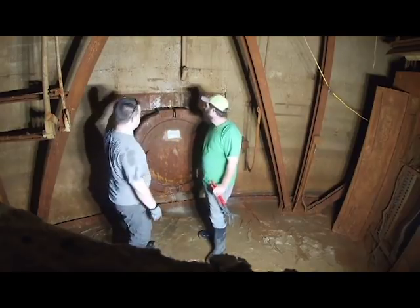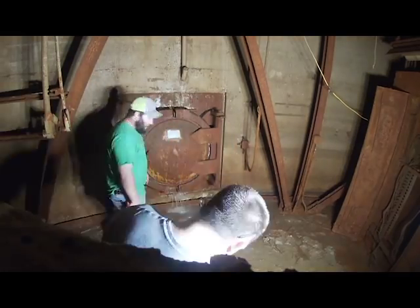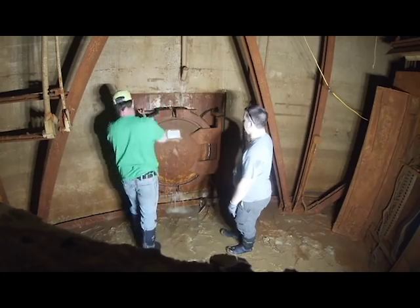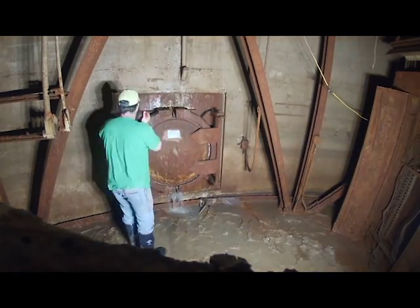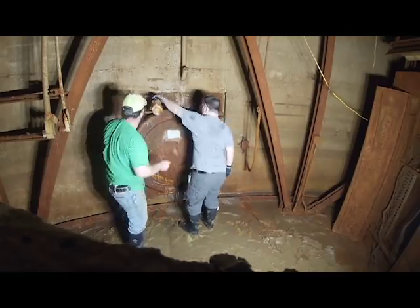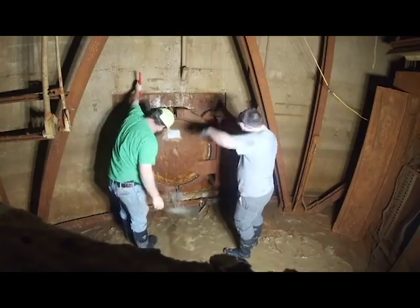Between that and the vertical shaft that goes up to the surface, there's about 10 feet of horizontal pipe. What we're looking for is one of two things — either we open it and all the mud and stuff that's in there will come out into Level 3.